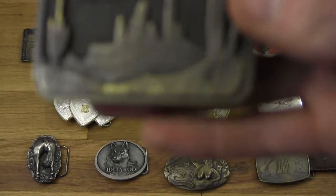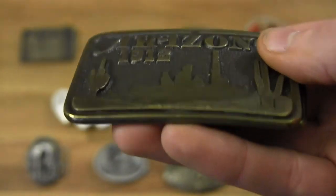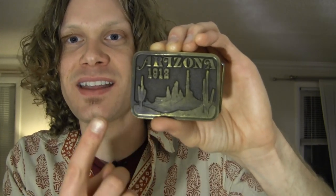Here's another one of my favorites — Arizona. It's one of my favorite states, and this is an Arizona belt buckle with the date of statehood on it: 1912. You've got the cactus, the desert scenery — it's simple, it's classy, and it's Arizona all the way.